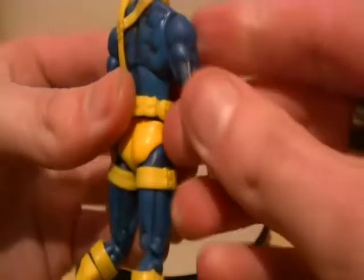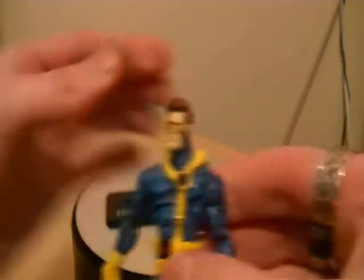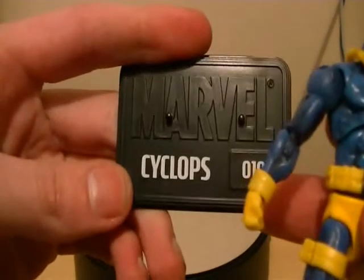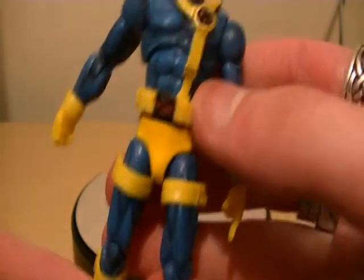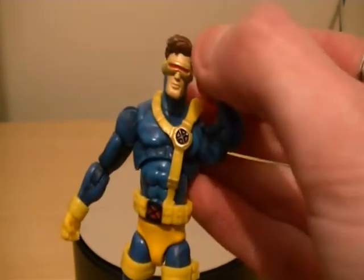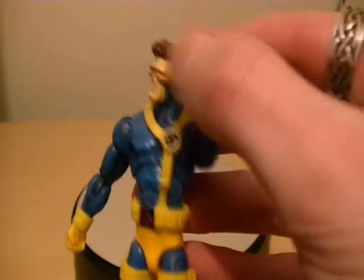The only accessories that Jim Lee Cyclops comes with is a display stand, as you can see — it says 'Marvel, Cyclops, 010.' There are two pegs for his feet. I really love the detail on the X-Men logo there. And I can actually have a leader now for my X-Men team — I've got somebody to lead my team. Now we have Cyclops.